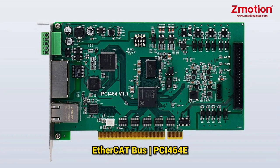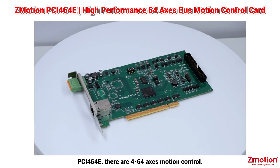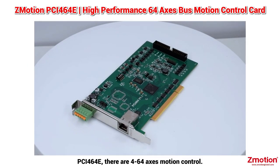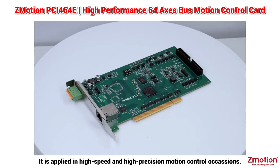ZinMotion provides one high-performance EtherCat Bus motion control card: the PCI-464E. It supports 4-to-64-axis motion control, and is applied in high-speed and high-precision motion control occasions.